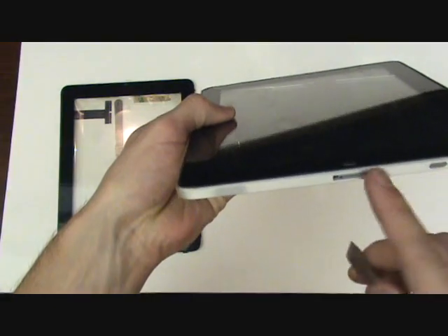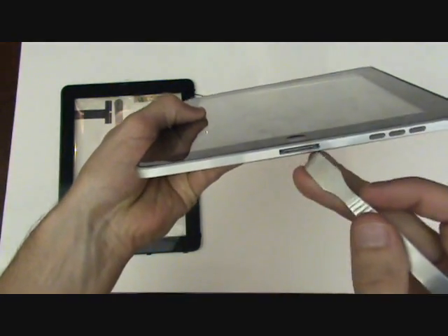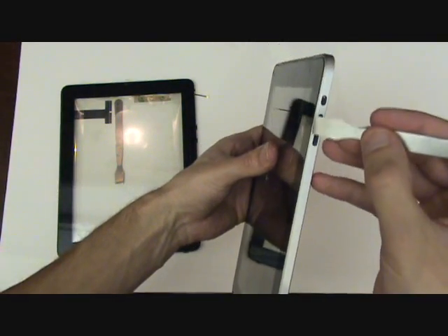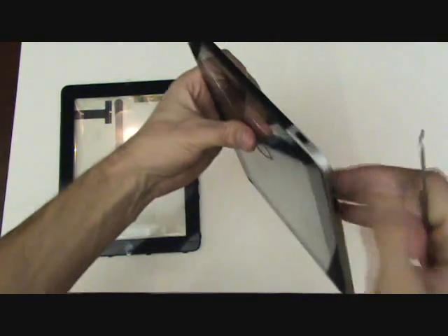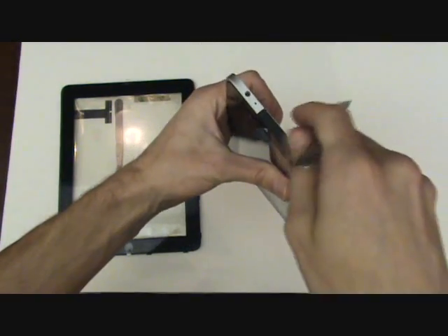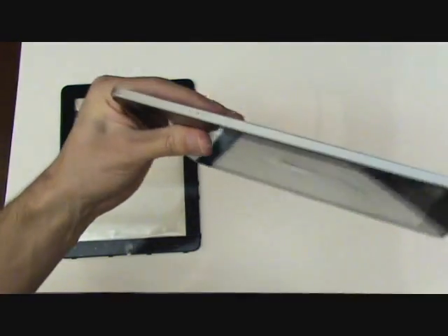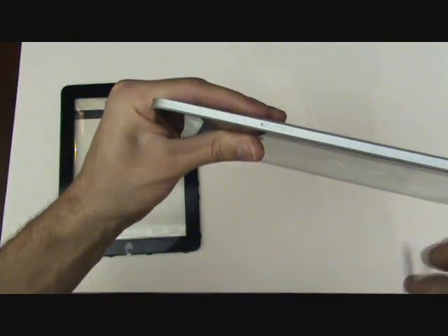There are a few areas that you do not want to pry around. The first is the sync port. Also the external speaker. On the side we have the volume as well as the screen lock. At the top we have the power button and also the headphone jack. And if you have the 3G, the SIM card tray.